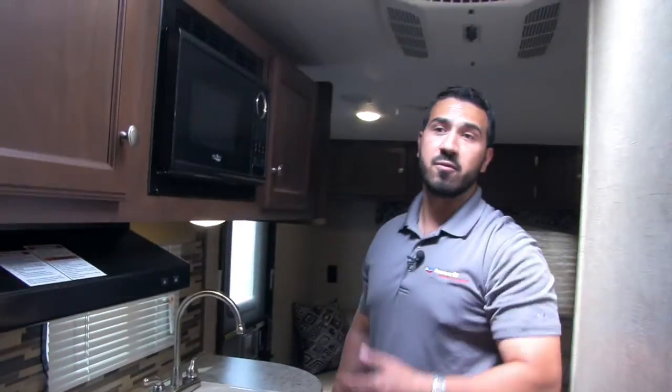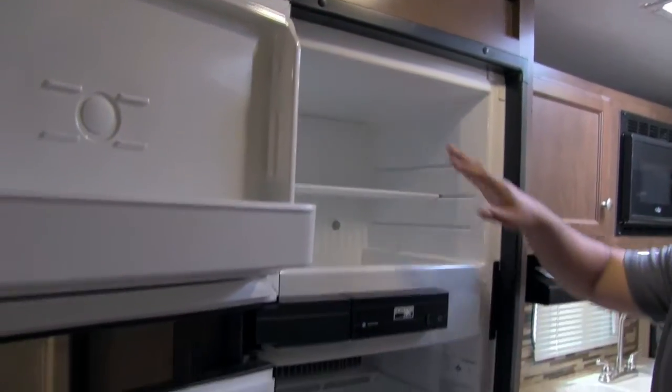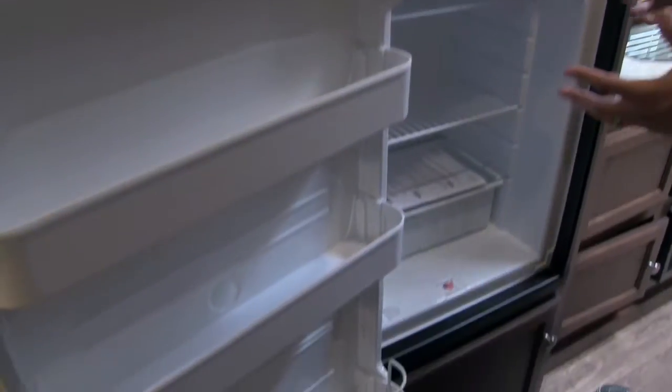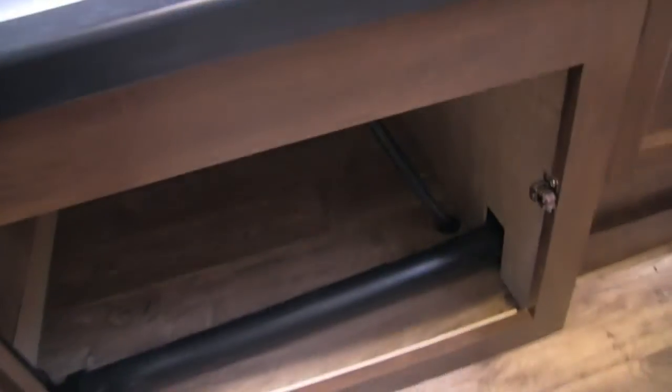Last but not least is the Norcold fridge and freezer. I like Norcold as a manufacturer — they're made right here in the US. You can see a ton of space in there, with the crisper down below and extra storage. They did a great job of utilizing all the space in this coach.